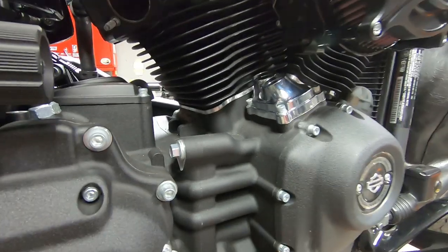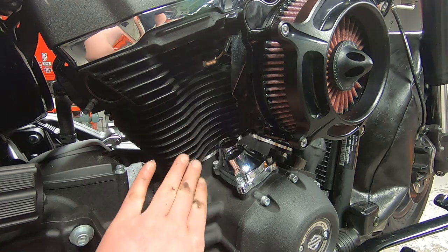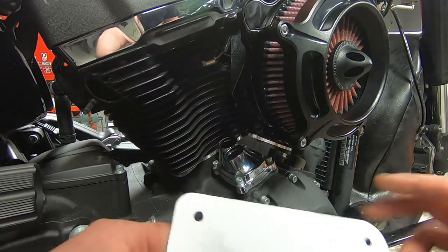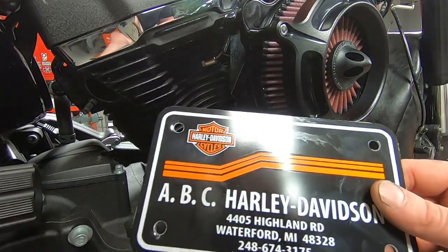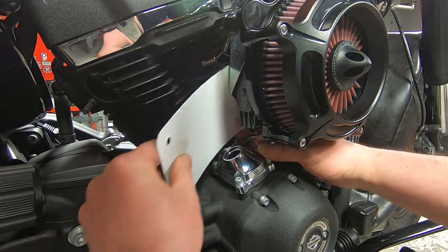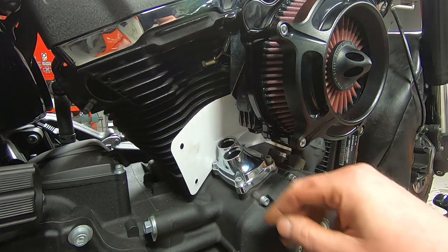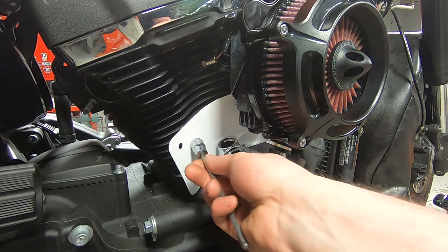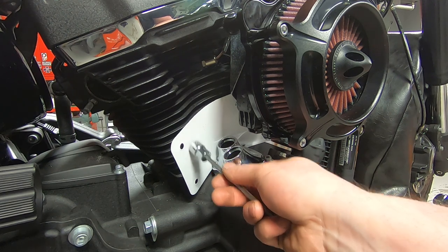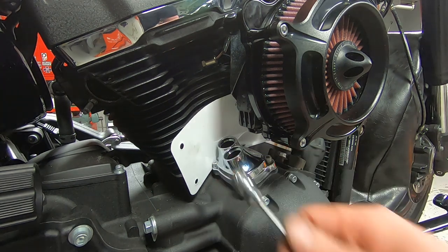Sometimes when I'm working really close to an interference fit where your tool might drag on something and scuff the finish, I just use a license plate and stick it in there. It's flexible enough and thick enough where it gives you a buffer and really reduces the chances of any touching or marring the finish. It's just a little tip and trick that I use. Also, this dealership has changed names — we're now Arsenal Harley Davidson.